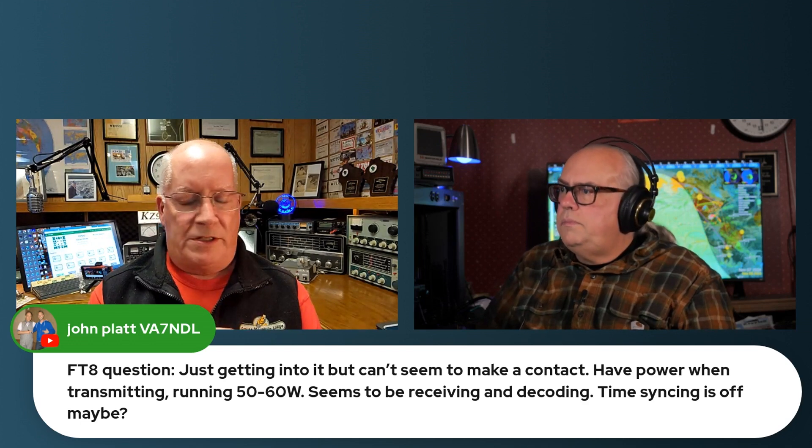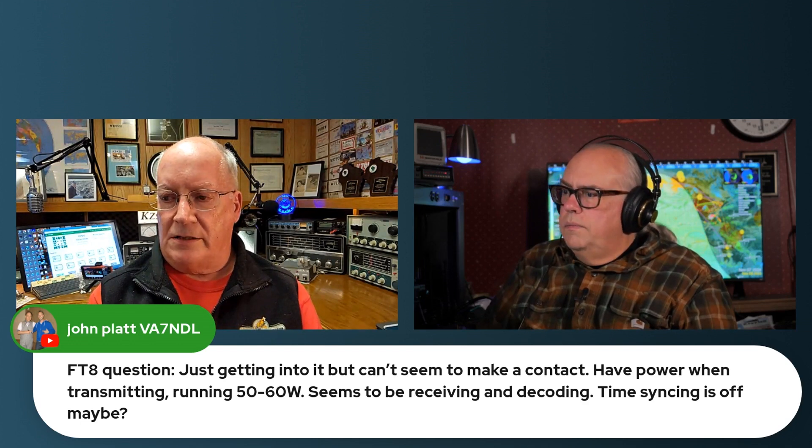What is the tolerance on time sync? It's like two seconds. If you're more than two seconds off, your best bet is to get within a second. Look on the decode screen and see what the differential is on the stations you're decoding. If you're right on the money, the difference will be like 0.1 or 0.2. If it's getting close to two, then time syncing could be a problem because the other stations may have difficulty decoding you.